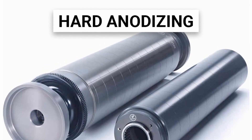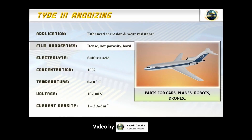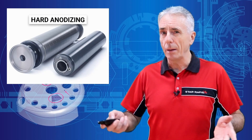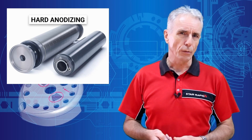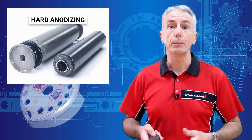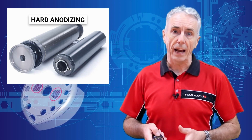Hard anodizing, or type 3, offers the most corrosion resistance, UV protection, and resistance to wear in extreme environments. One common misconception is that type 3 is somehow harder than type 2, but it's not really. The only real difference is the depth of the anodizing and the acid and temperatures required to achieve that greater depth.